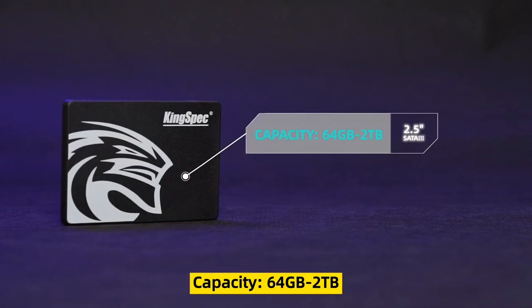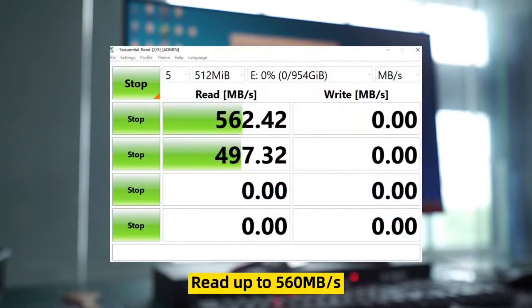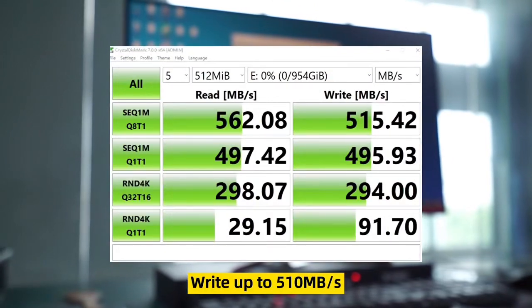Capacity 64GB to 2TB. Read up to 560MB per second, write up to 510MB per second.